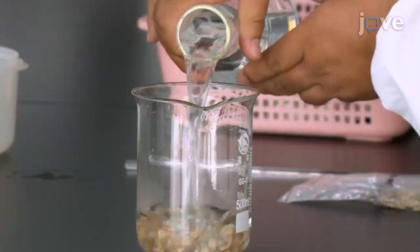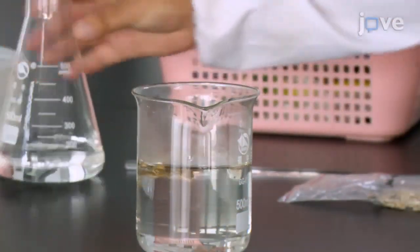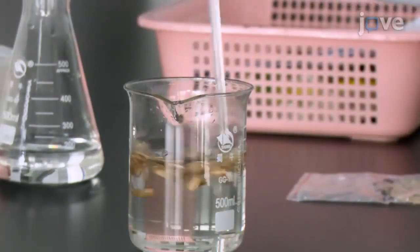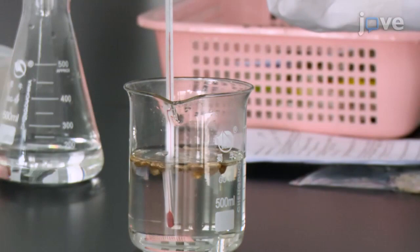To begin, soak bottle gourd seeds in a 500 milliliter beaker of 58 degrees Celsius water. Stir the seeds occasionally until the water temperature drops to 40 degrees Celsius.